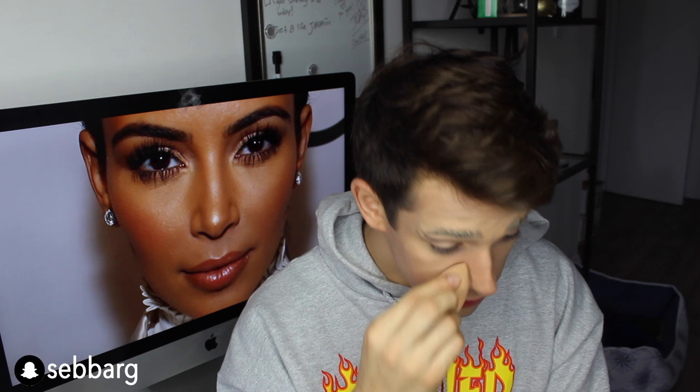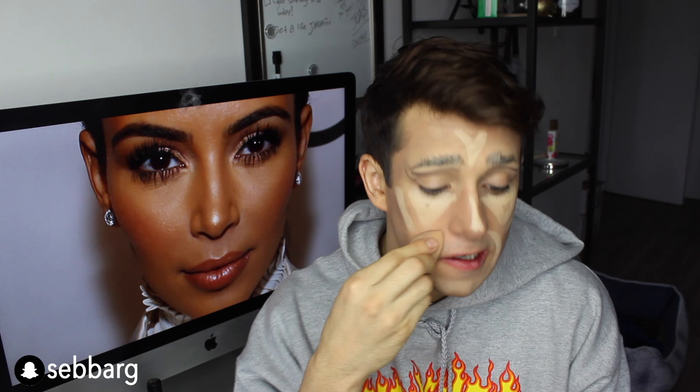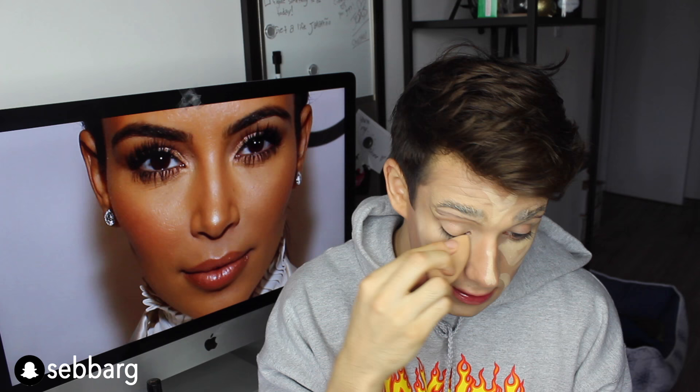If any of you thought that this was gonna be a realistic drag queen makeup tutorial, I'm so sorry. I am trying, but it's just fail after fail after fail. I'm trying to fix this — and by trying to fix it, I mean trying to look like a sad dog. I feel like I look like a dog that got left in the streets and then it started raining, and it was starting to ruin his makeup. And then he was like, you know what? I don't need makeup anymore.